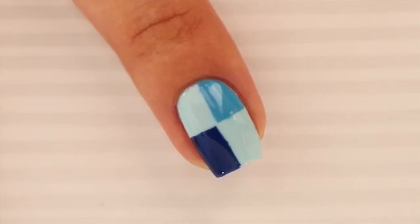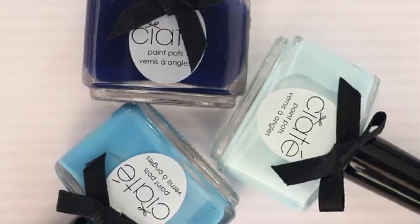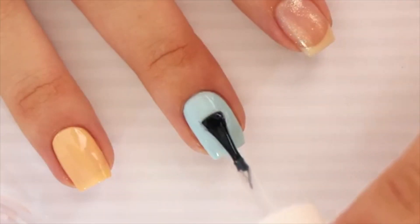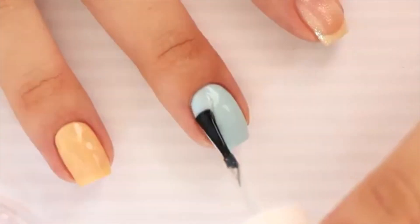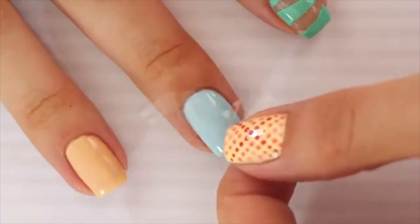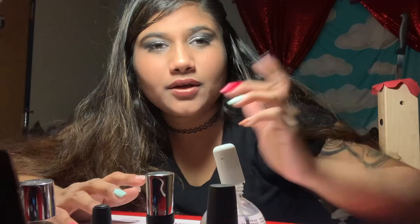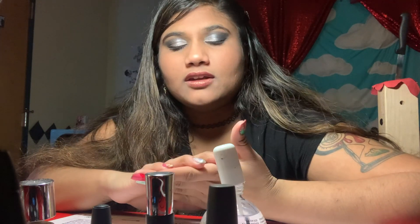Up next is a classic color block nail. To create this nail art design, we are going to be using three different shades of blue. Paint your nail with the lightest shade and then add a fast drying top coat so it will be completely dried — so that the tape we apply over it won't rip off our base color. I've got too many instructions for me. I got the one that I used for that one, and then I have this dusty-ass polish.